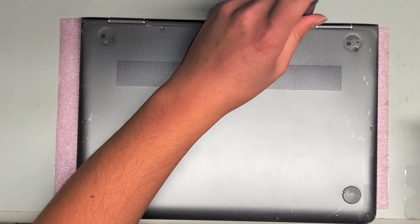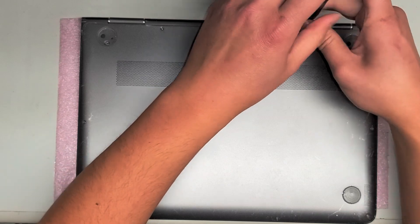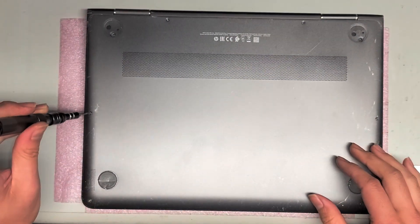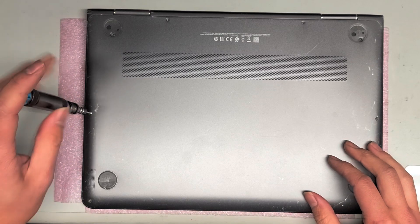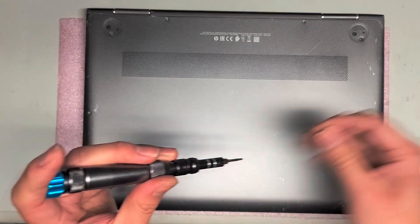On this one, the customer actually changed their battery and left one of the screws loose. It rolled around inside and damaged the battery, and actually damaged the SSD as well. So you want to be very careful. We actually replaced the SSD on this one.